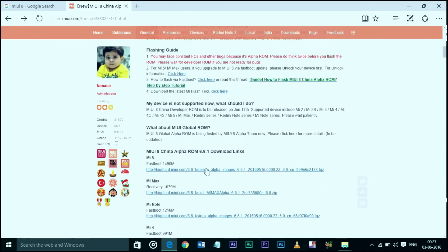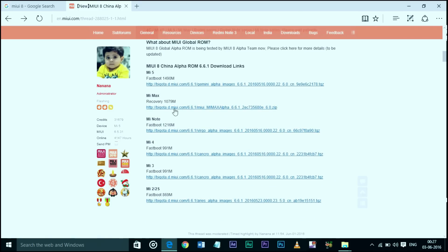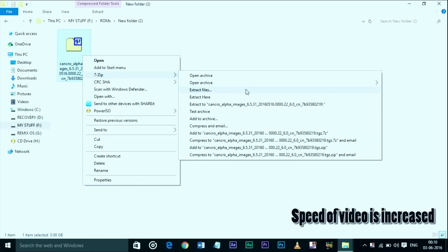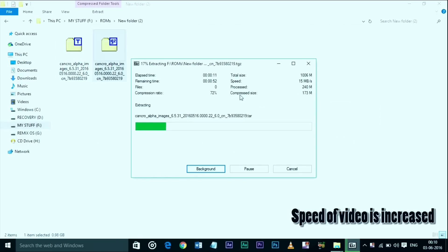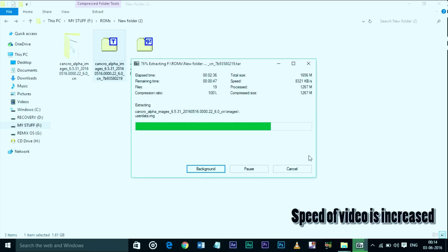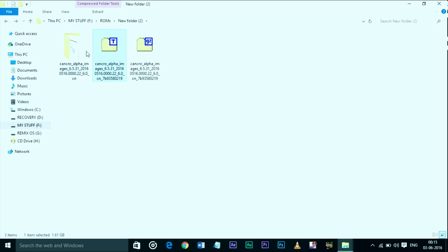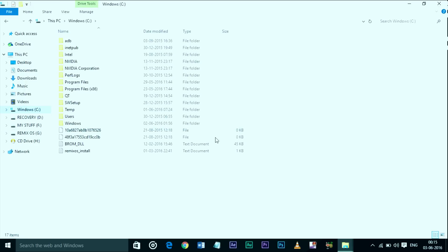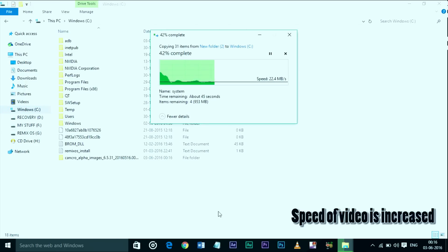First, download the MIUI 8 ROM zip file for your device from the description box. When the download is finished, extract the zip file two times until you get the image folder. After extracting, copy and paste this folder in the C drive. Remember, do not paste this folder inside any other folder of the C drive, otherwise the flashing won't work.